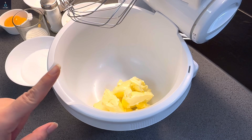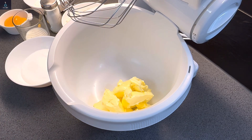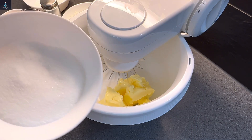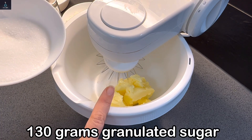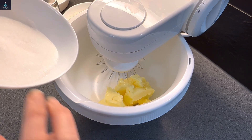The best secret of these Danish cookies is that you need to beat the butter very, very well. Add 130 grams of sugar. Beat the butter and sugar together until the yellow color of the butter changes to an off-white color.